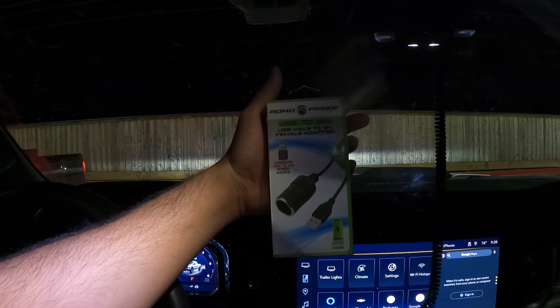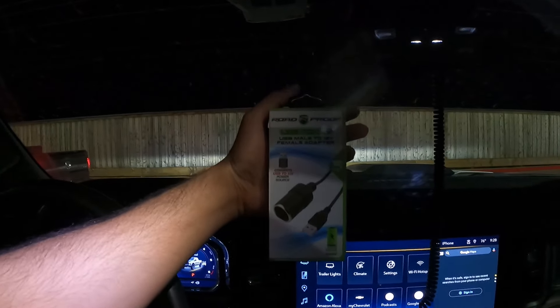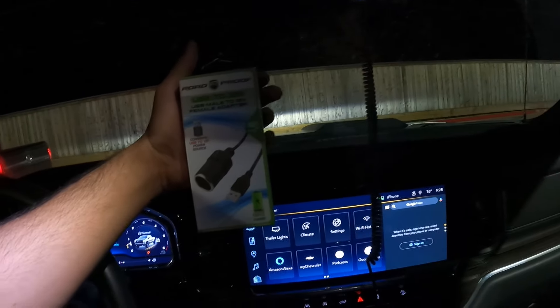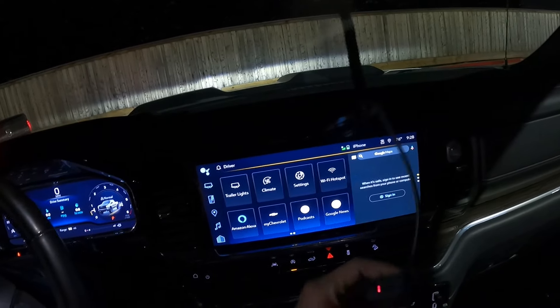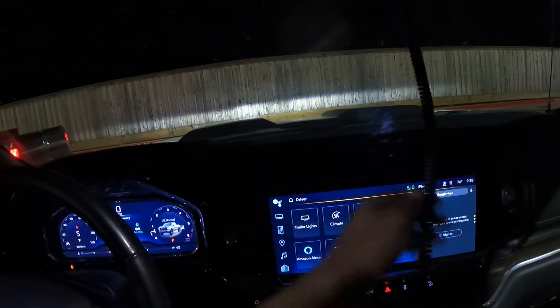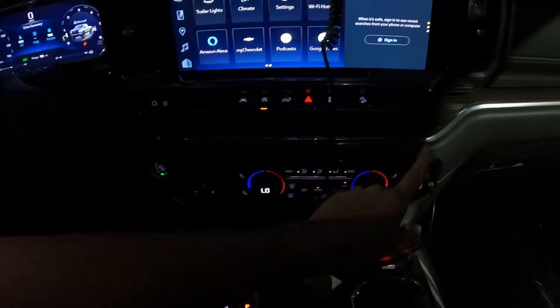It does not work. I guess I'm going to have to find another way. It's blinking — there's probably not enough power. My radar detector won't even turn on. I'll have to order an RJ-45 directly from USB connector and see if that works. For right now I'll be riding without a radar detector until we continue.